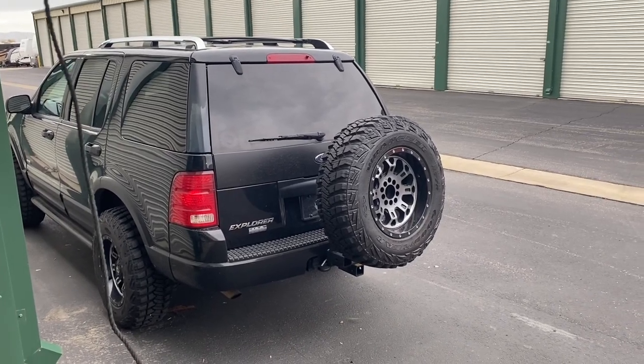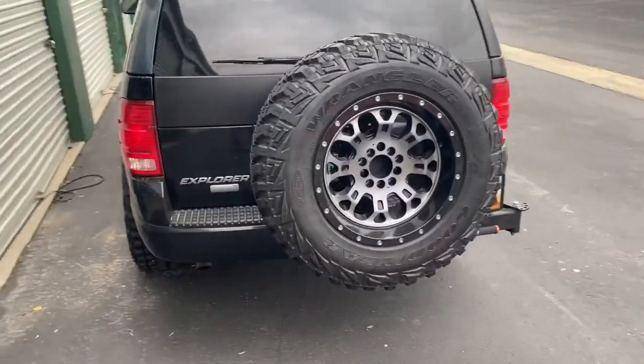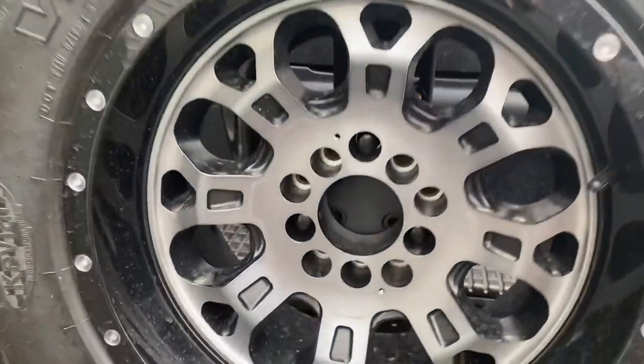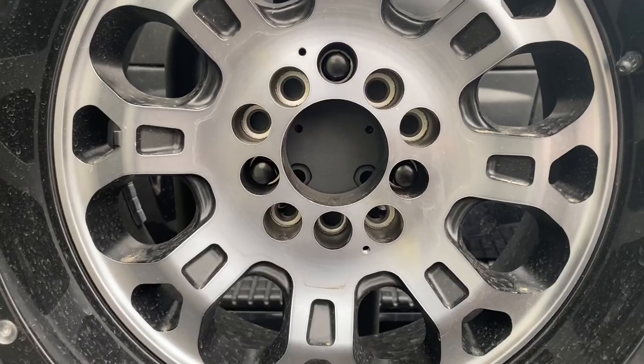One concern I've had with this Rig Supply Ultra Swing Tire Carrier is security. The way that this spare is mounted on, it comes with some nuts. They're not lock nuts, so they can easily be taken off.